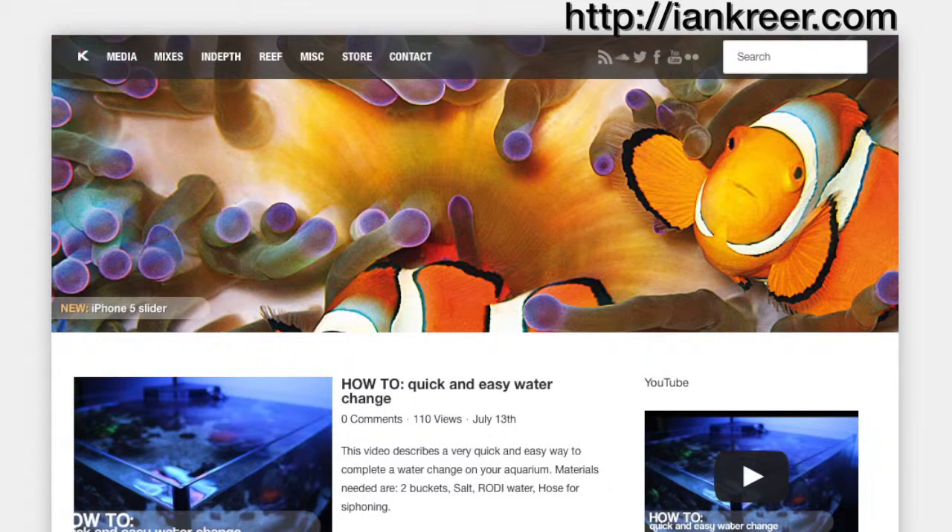If you'd like to see more content from me, please visit my website at ianqueer.com.